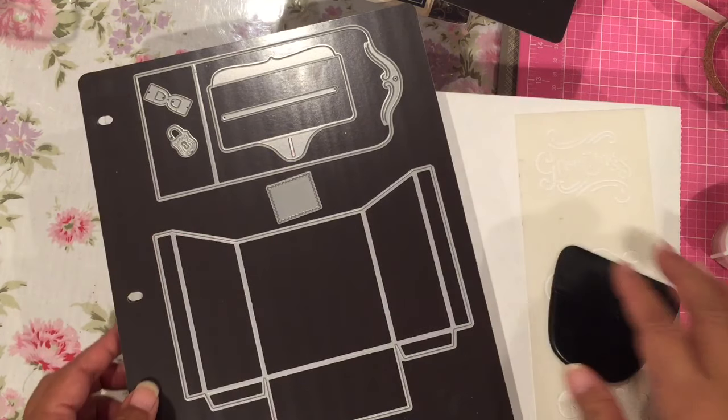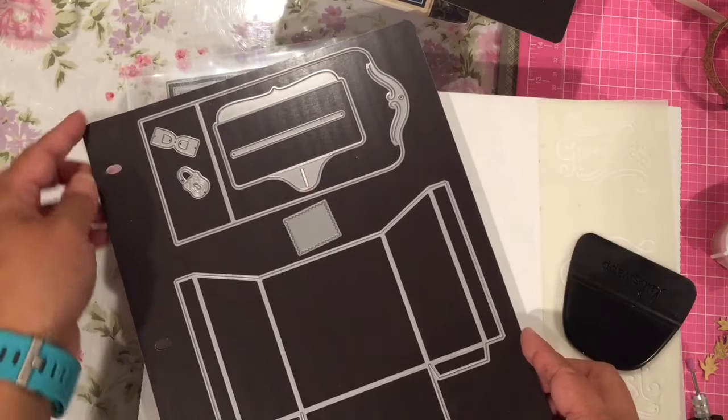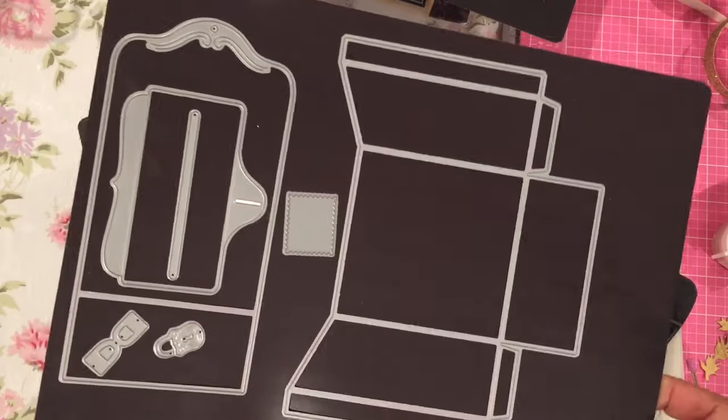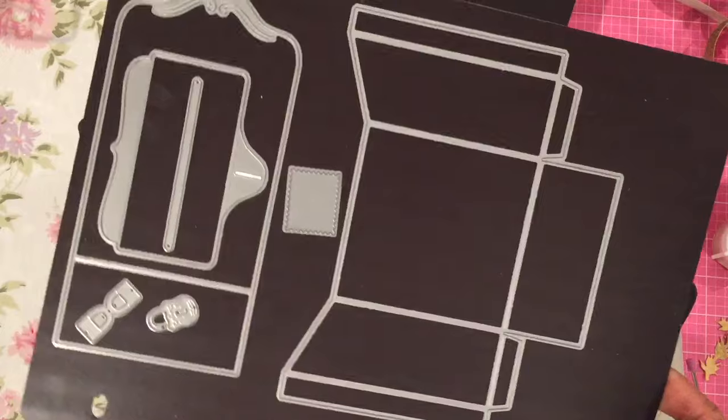That's what these dies are from. This is a sheet of magnet — one of those Crafters Companion magnet sheets that goes in the binders. I think these are big enough to hold everything that I want to store.